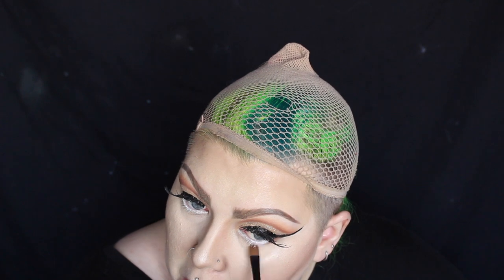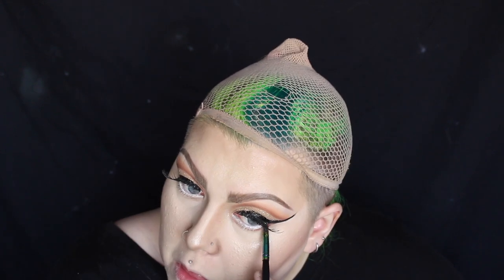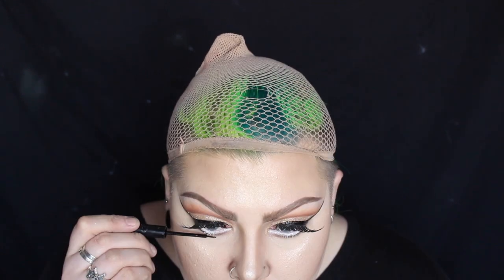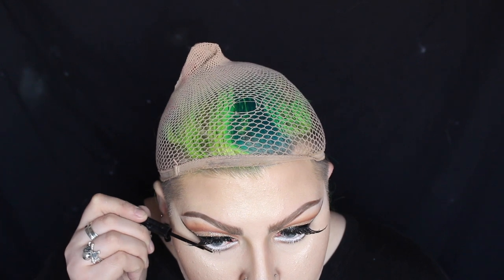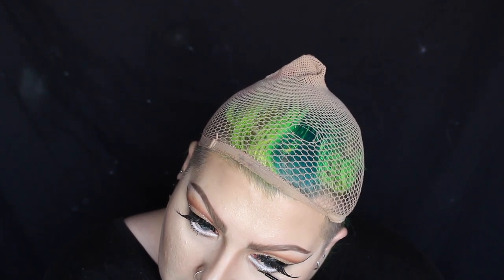I'm blending some eyeshadow underneath where I put the white eyeliner, starting off with a light brown and then just building up the colours. I'm keeping the darker colours more towards the corner of the eye and then blending them out towards the inner corner. Because the white eyeliner comes down a lot further than my waterline it's covering some of my lower lashes, so I'm adding some black liquid eyeliner just to the tips of the lower lashes — basically half the lashes will be white and half will be black.